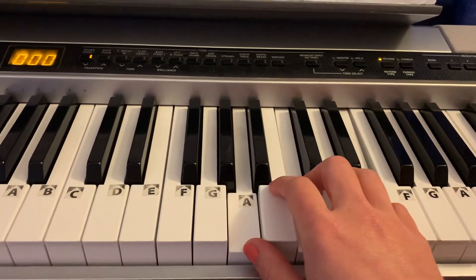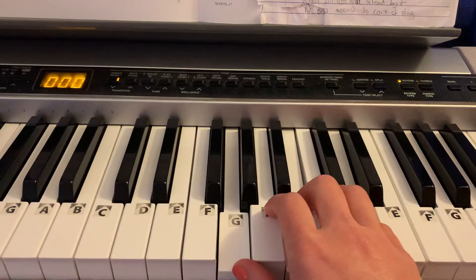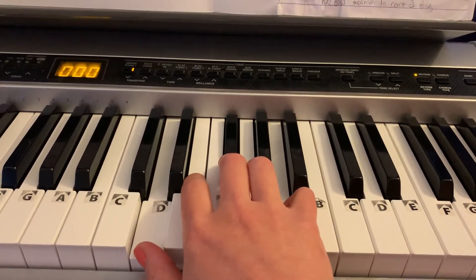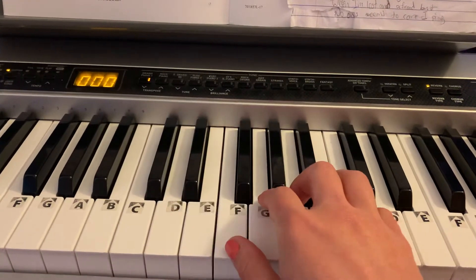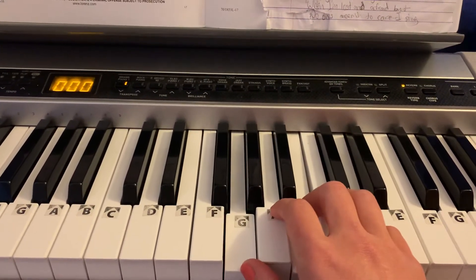Back to A minor. Music is our passion. Go to G. Music is our life. D. Music takes the broken pieces. F, knits it back together. And turns it into harmony.